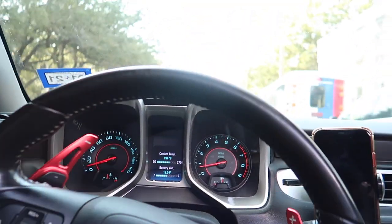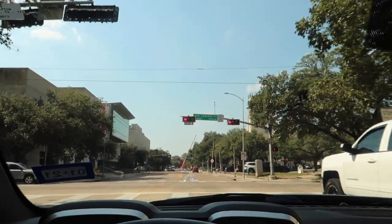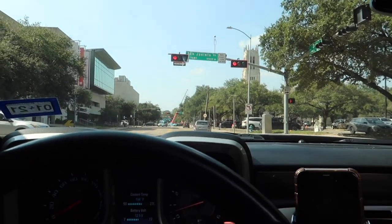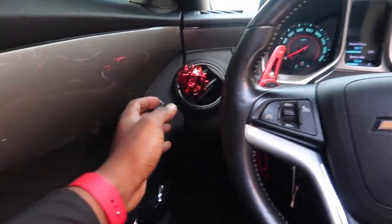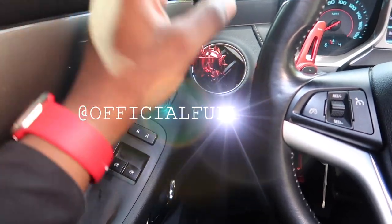Without further ado, let's go ahead and get straight into this video. Alright y'all, so as you can see, we are in the cockpit of Mamba. They got a crane in the middle of the street — I don't know what the hell is going on. But today's topic is going to be a quick review of my guys over at Full Option.